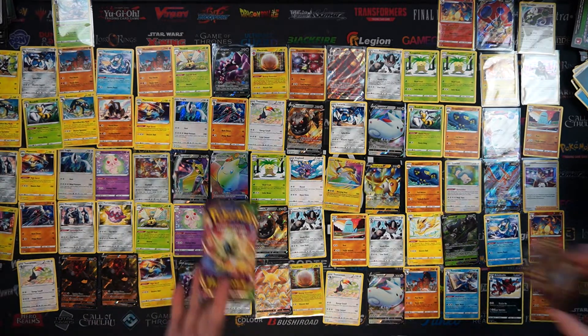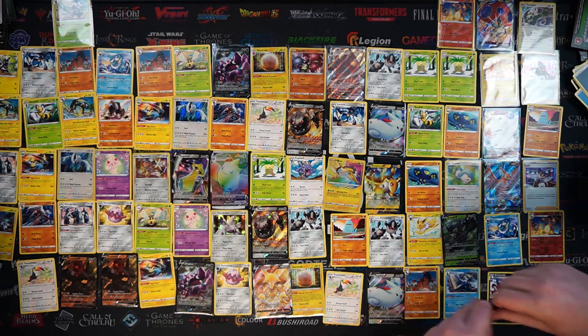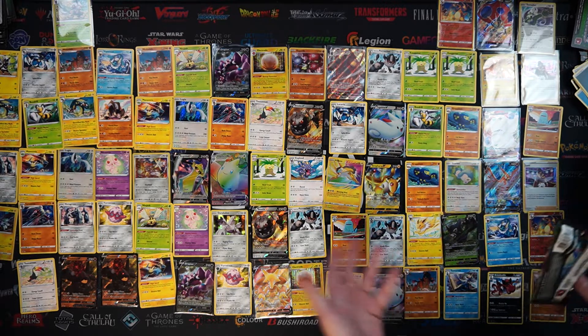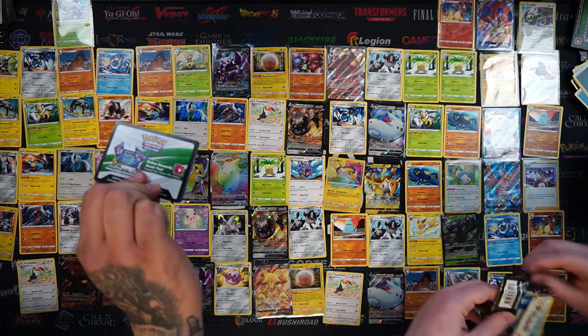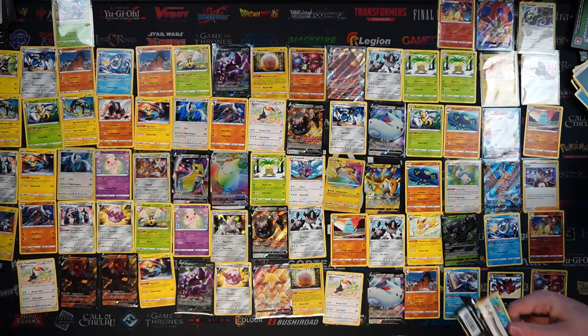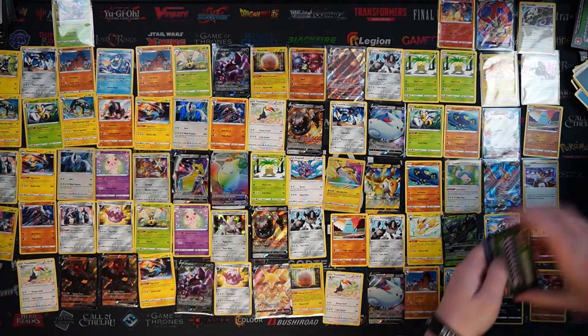Last pack - we literally got the Charizard on the last pack. Come on, let's see what we can get. It's been a pretty good opening all in all - we've got the Amazing Rare, we've got some rainbows, a nice variety of everything you can expect from the set. Not too bad at all. And the Full Art Talonflame, which we hadn't got in our previous video.